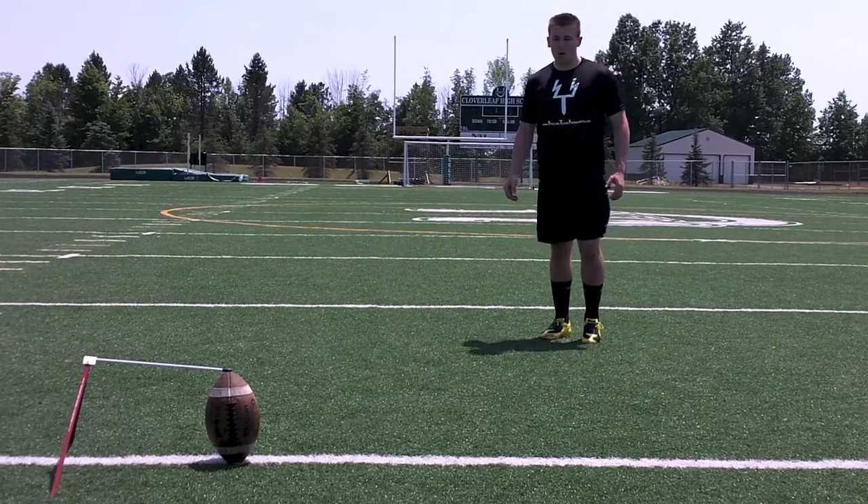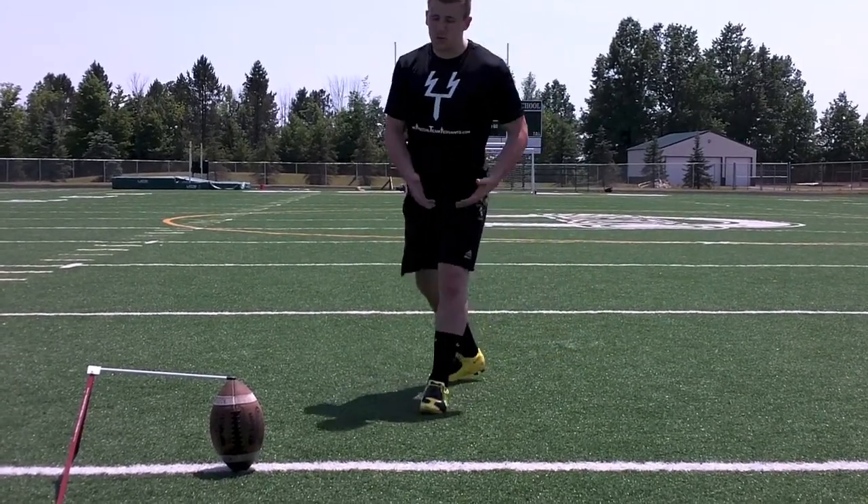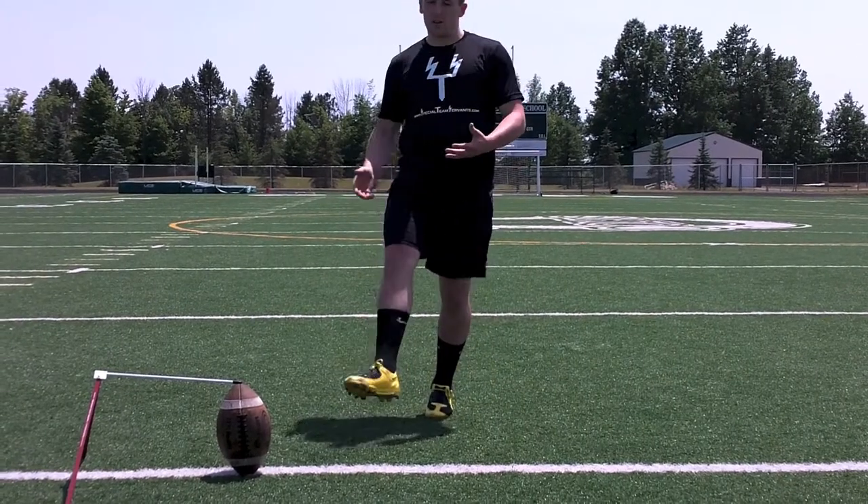So my approach to the ball, I'm going to take a jab step, I'm going to go with my kicking leg, and then I'm going to finish with my plant leg, and then I'm going to kick the ball.